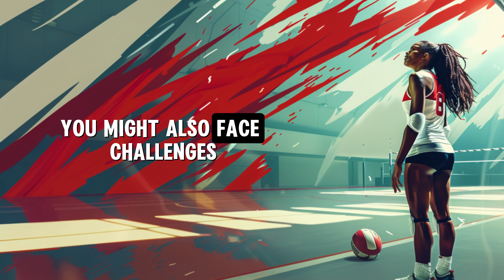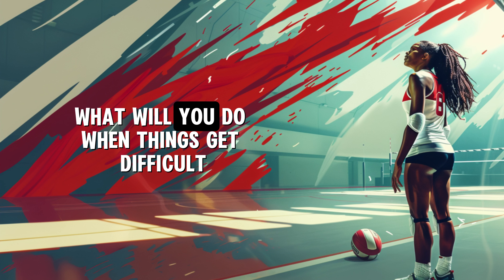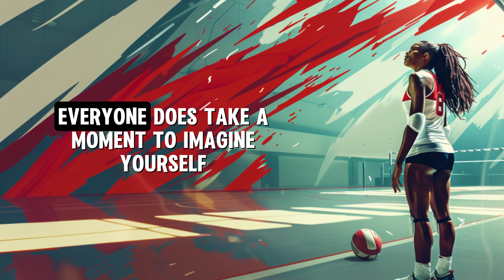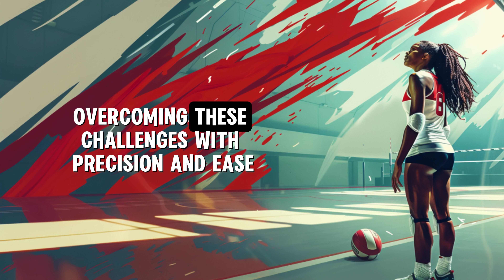You might also face challenges. What will you do when things get difficult? You might face tough opponents or make mistakes — everyone does. Take a moment to imagine yourself overcoming these challenges with precision and ease.